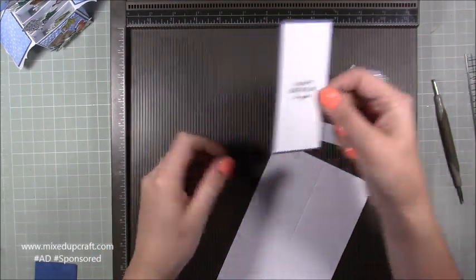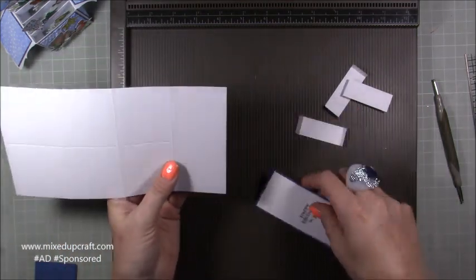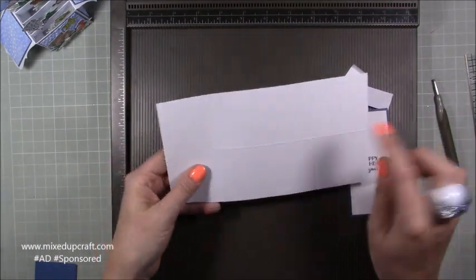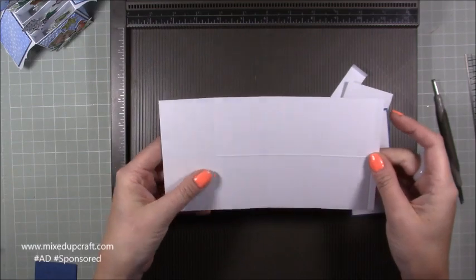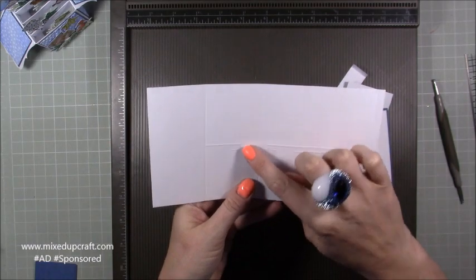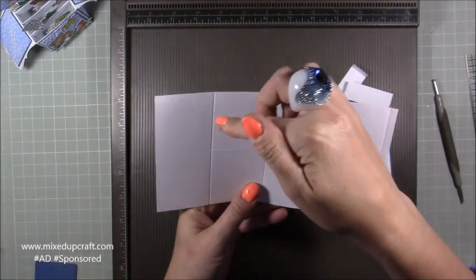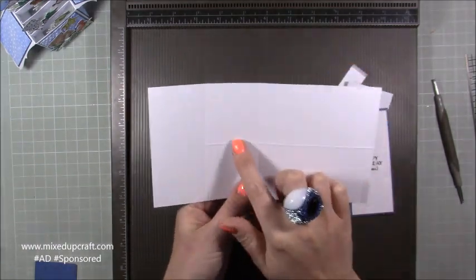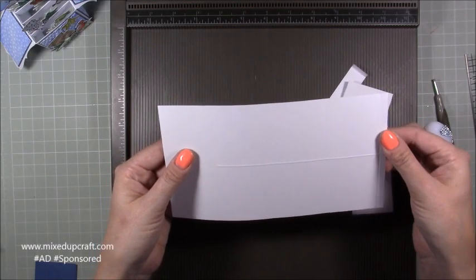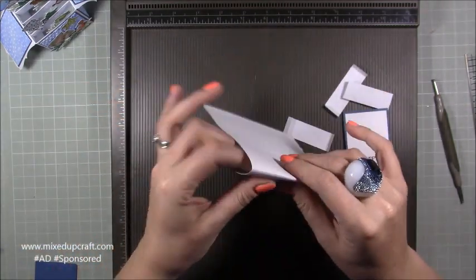I've just dropped it down by one eighth of an inch to give a small border so it lifts against the white background — it just looks a bit lost otherwise. Burnish your two, four, six, and eight score lines — they should face up. Your score line that went the other way should have a lump, like a little bridge — you should be able to feel it, whereas the others are scored into the paper. With the tab on the right-hand side, fold all of your score lines down.